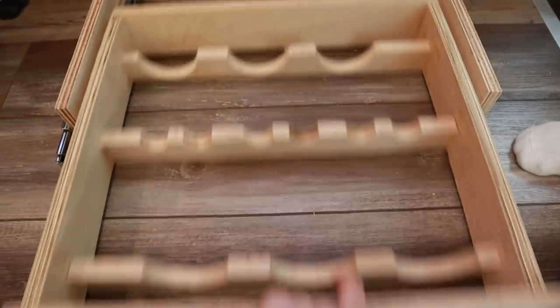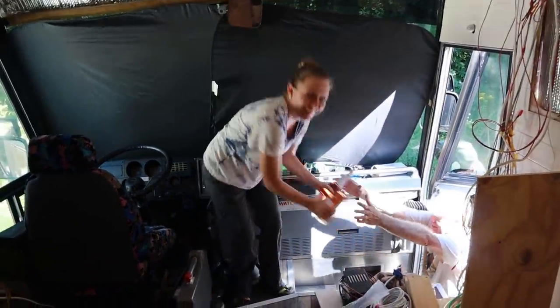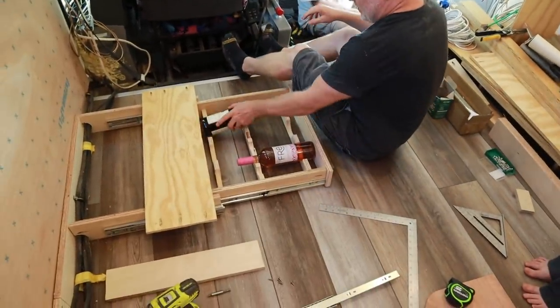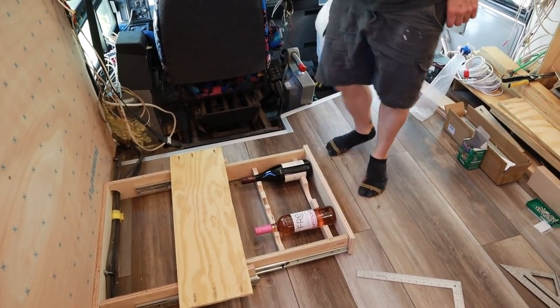Now's the moment of truth — we've got to get the wine drawers in. Yay! Wine drawer complete!